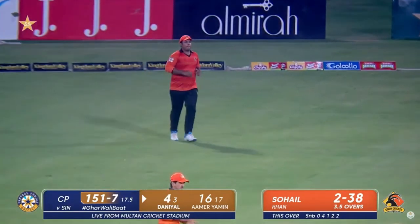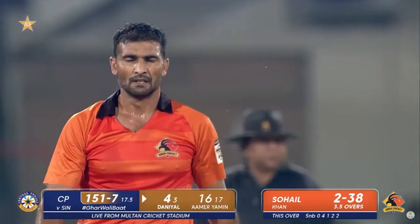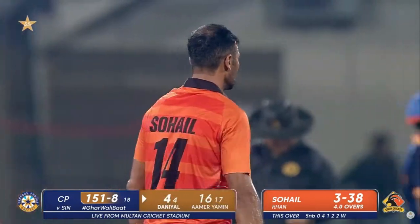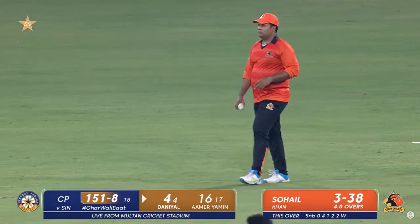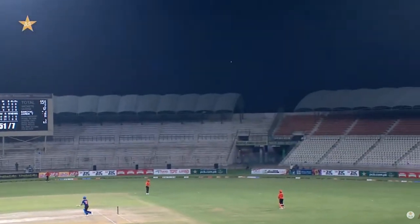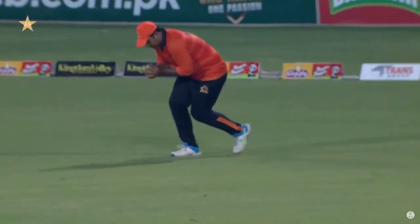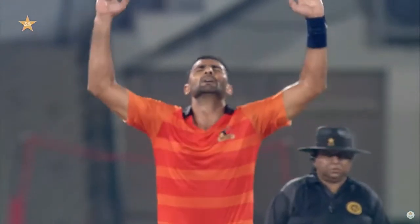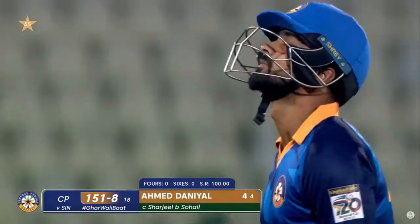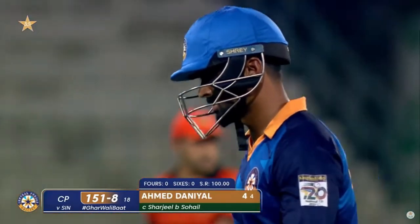Once again a length delivery — this time it may carry to third man. Yes it does. Cherjil Khan. It's been an indifferent over from Suhail Khan, but he'll take the wicket. Ahmed Daniel batting at number nine — not much ability with the bat — and he really succumbs under pressure chasing some big runs. No mistakes this time. Such a tryer he is — no matter how many runs he gives away in one over, he will always try to get wickets. That is what he has done. Ahmed Daniel could only manage four runs. It's 151 for eight.